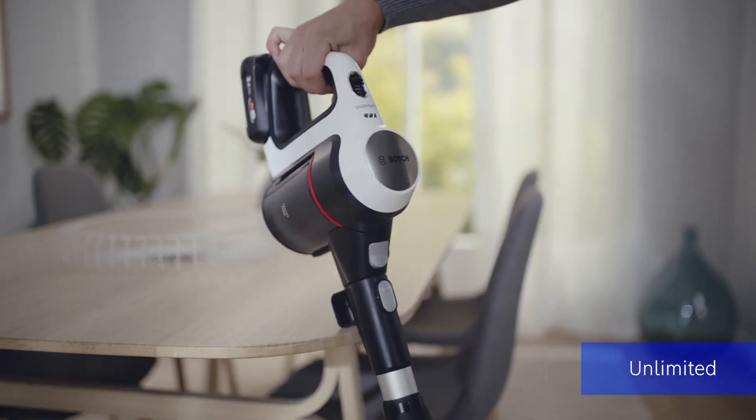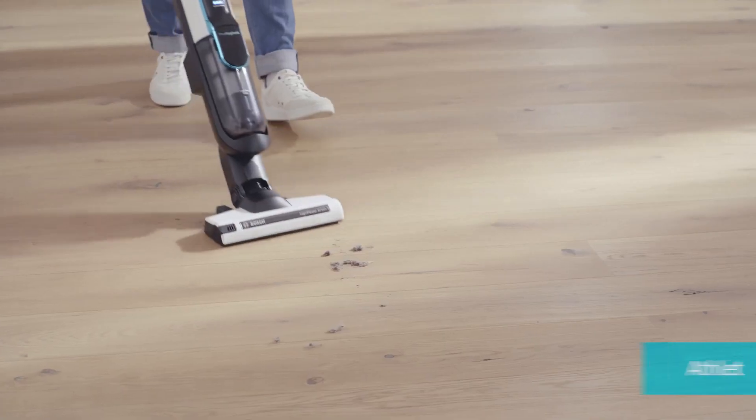Need a break? You can place the Unlimited 7 anywhere — for example, on the edge of furniture.